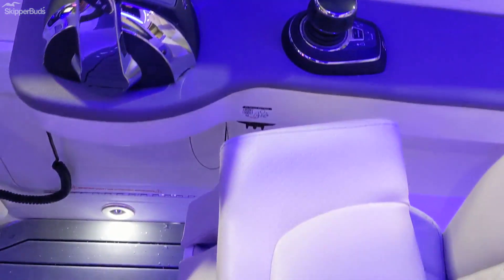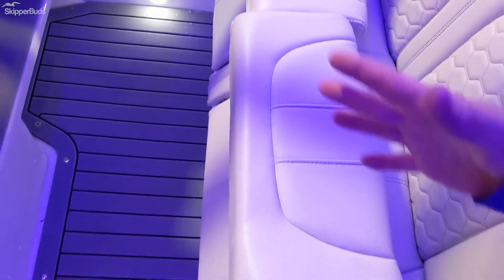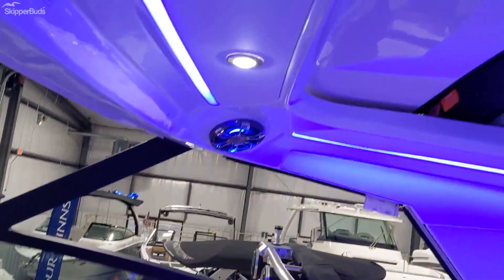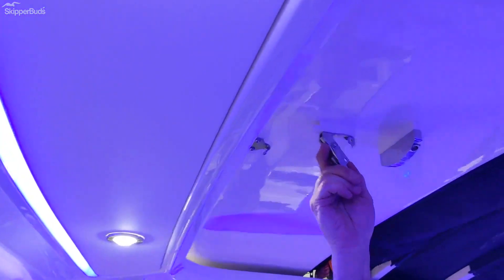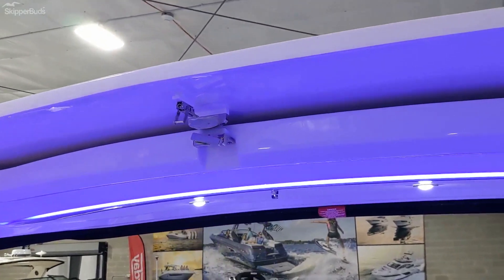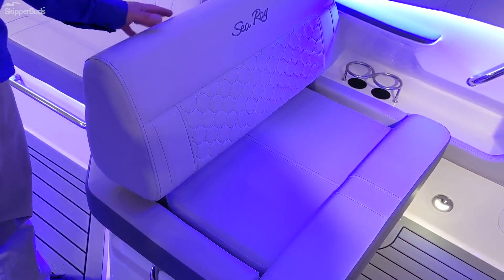Bolster seating on the captain's chairs that will move forward — the entire seating area moves forward. Up ahead we have the retractable hard top, one simple back operation. To the port side we have a flip-back companion seat.